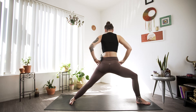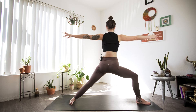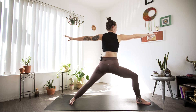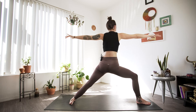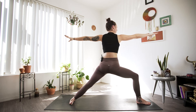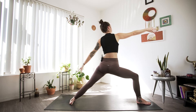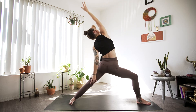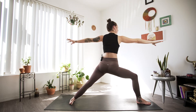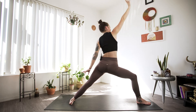We want our hips to be squared towards the long edge of the mat. Keep that same core activation we had in crescent, and gaze over that front right hand. Don't forget to soften those shoulder blades away. Steady gaze, deep breaths. Keeping our bottom half exactly as is, we're going to inhale and reverse our warrior, and exhale back to warrior two. Another big inhale, reverse that warrior, and exhale warrior two.